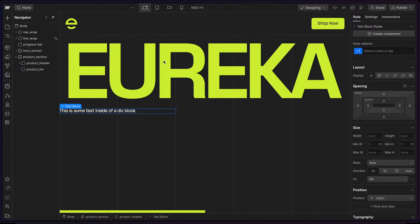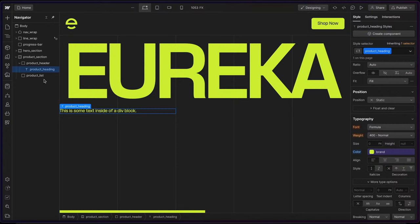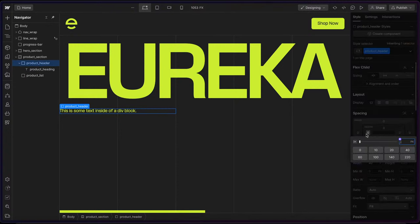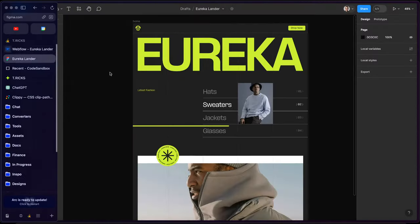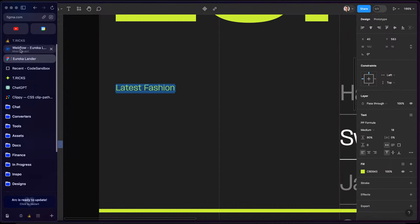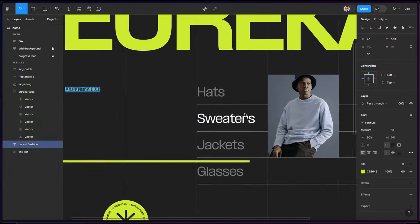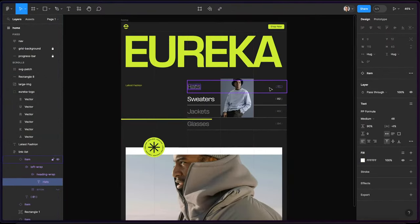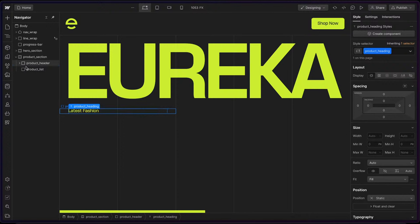Inside the product header, I'll drop in a text block and call this 'product heading'. I'll give it a color of 'brand'. I want to grab this whole header and give it some left and right padding using 'page padding main'. Let's go ahead and copy this text — 'latest fashion'. And then inside of this we'll have these different items inside the list.